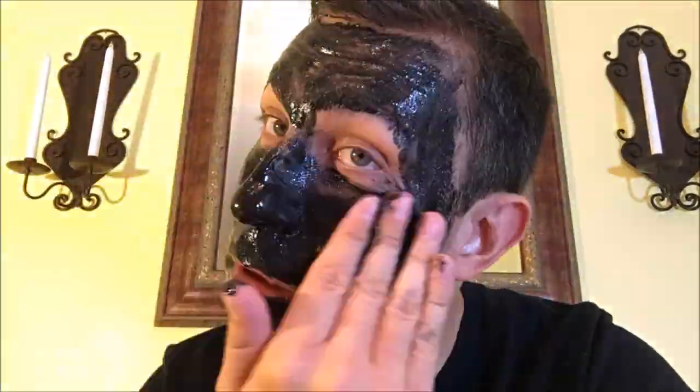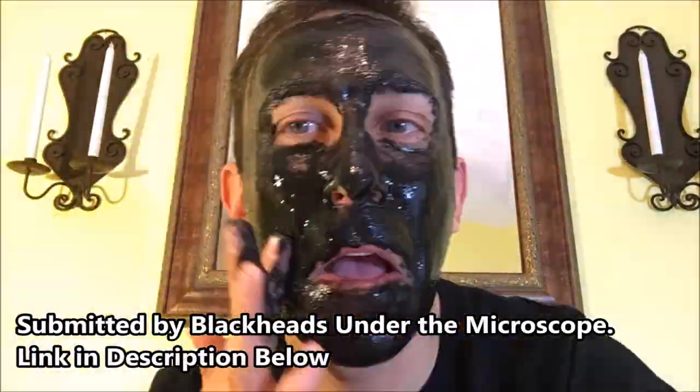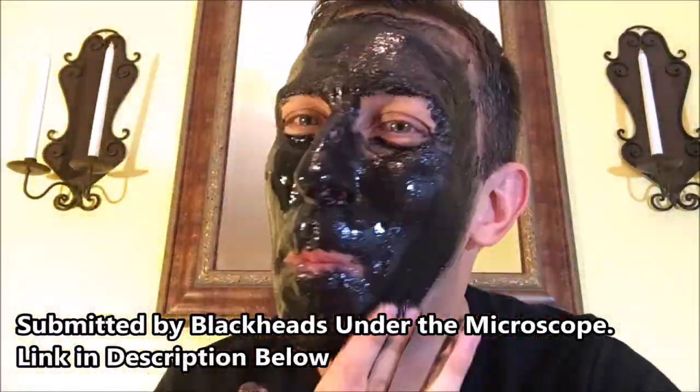One thing I should note is I wasn't real careful with my eyebrows, so when I peel this off I may lose my eyebrows. So stay tuned, it could get interesting.